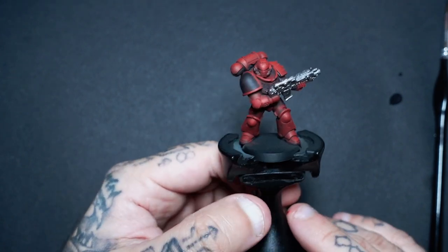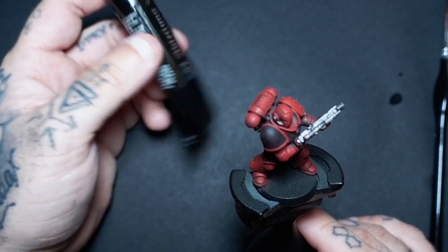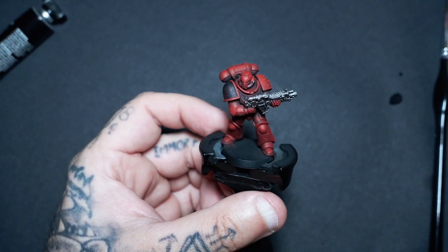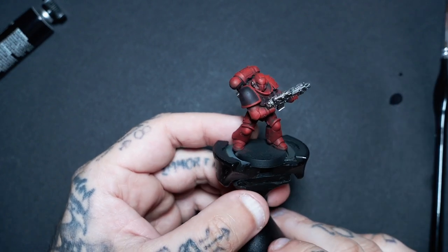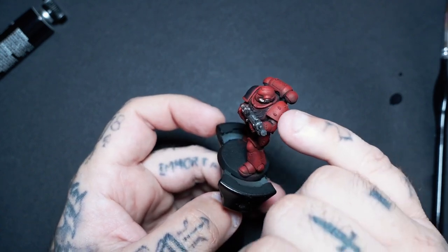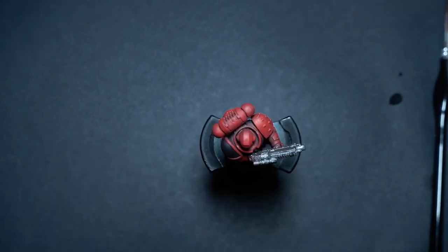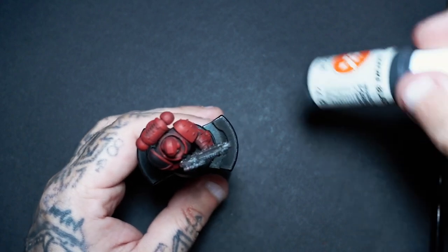Now we're going to add a wash. I'm going to use oil because I got this yesterday — it's Abteilung 502 Smoke — so I want to give it a little trial. I did paint another one of these in the exact same style but with a bit more gold using an enamel, so I'll show that at the end so you can see the differences. I'm going to put a little bit of gold on the studs here, and I might even do the crest on his chest plate. Really quickly, before we do that, the stippling we did with the red — I'm just going to add a little bit to this shoulder blade using the Smoke Black.